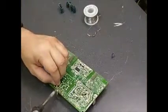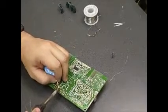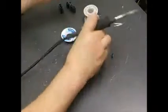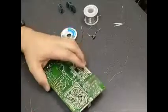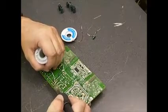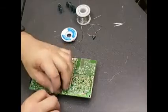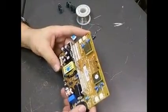And then we have one left to do. Now we have one rebuilt power supply. We're ready to take it back over to the monitor, install it, and test out our repair job.